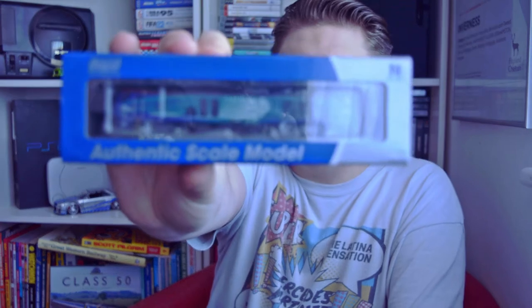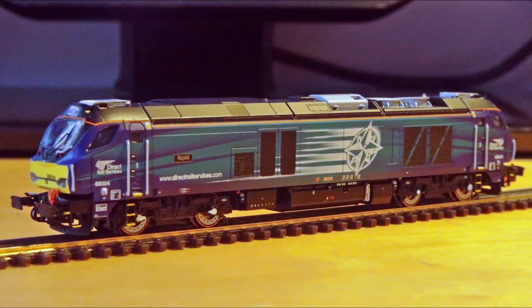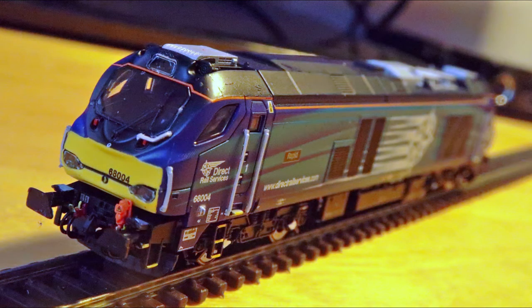And this year, before everything went into lockdown and we suddenly realized we don't quite have as much disposable income as we thought, I decided to pick up a few more locos, including this really nice DAPOL model. This is a Class 68, and this is probably my favourite current generation locomotive on British Railways right now. Because I think it looks great, in real life they sound really good, and they're also named after warships. A lot of them share names with old classes of locomotives, including the Class 50, which is really awesome.